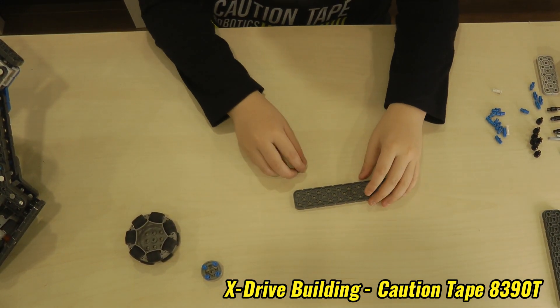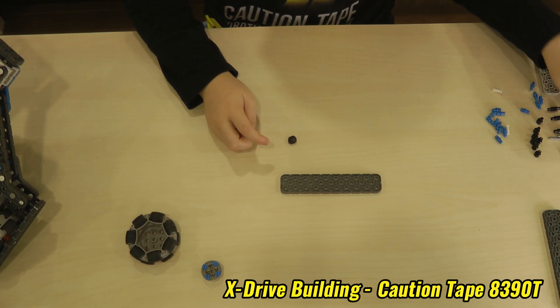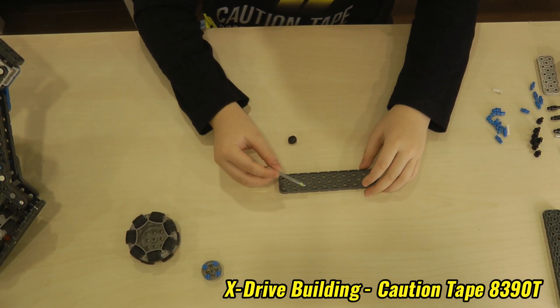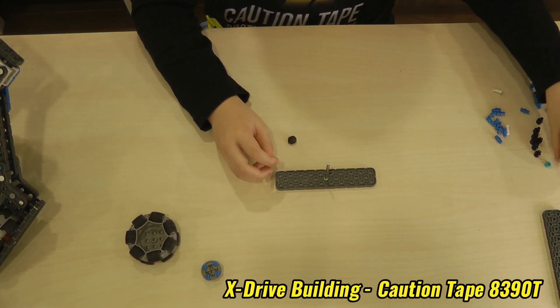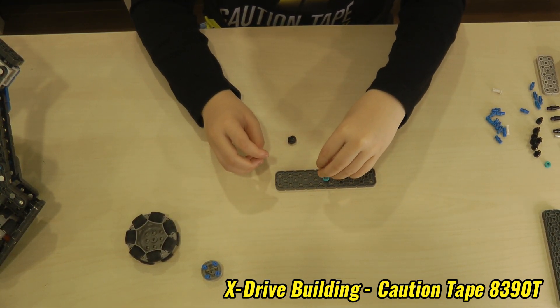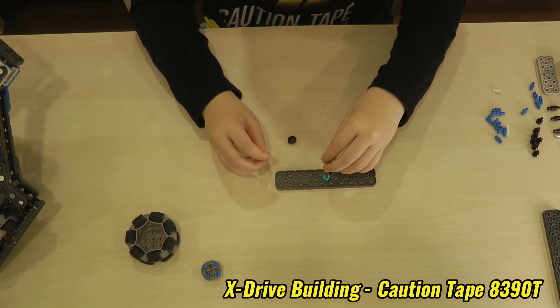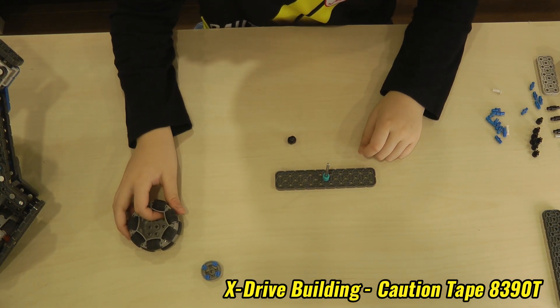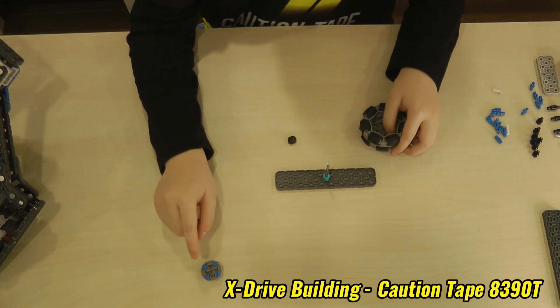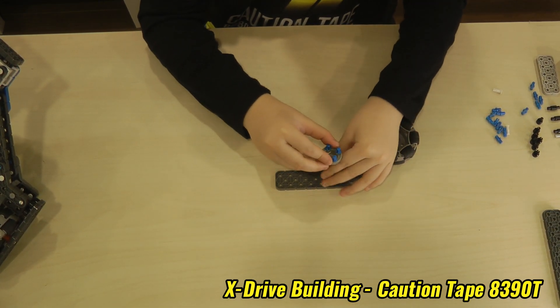Then we will grab a 2x10 and a green motor shaft and put it in the middle. And then we will put three spacers on the green metal shaft. Then we will put the wheel on like this.